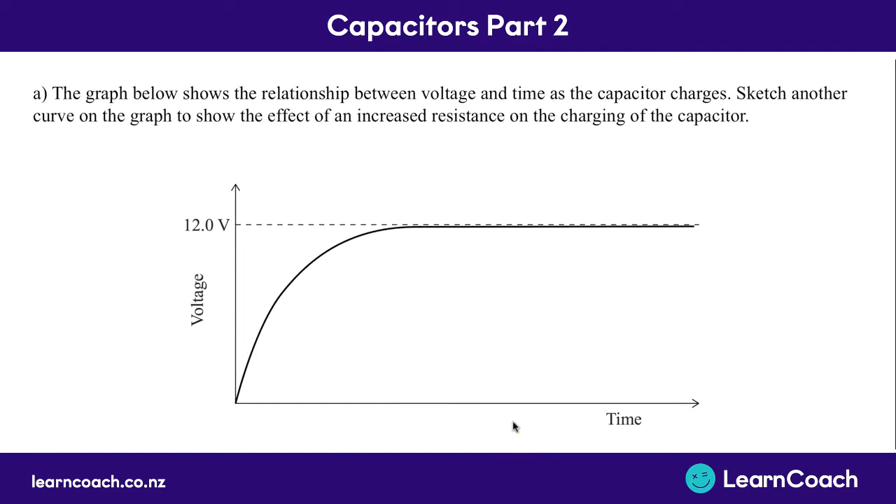Let's try some questions. Here we've got a graph which shows the relationship between voltage and time as a capacitor charges. We need to sketch another curve on this graph to show the effect of an increased resistance on the charging of this capacitor. Using the time constant formula, tau equals RC - if resistance increases and capacitance stays the same, we're going to have an increased time constant, or an increased time to charge. So we draw the exact same shape of the graph but with it charging up slower - it starts off a little bit slower and just takes longer to charge because you have a higher time constant.